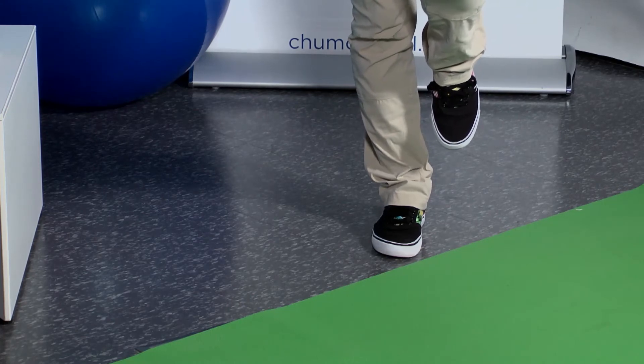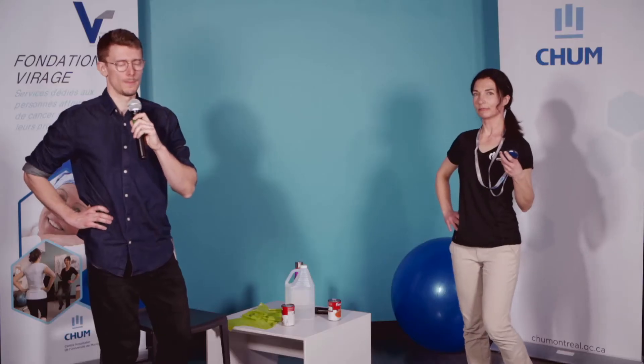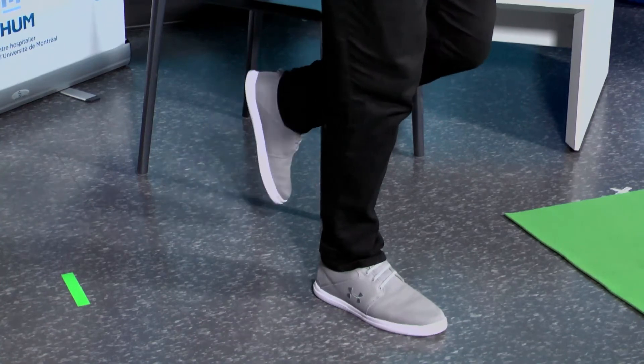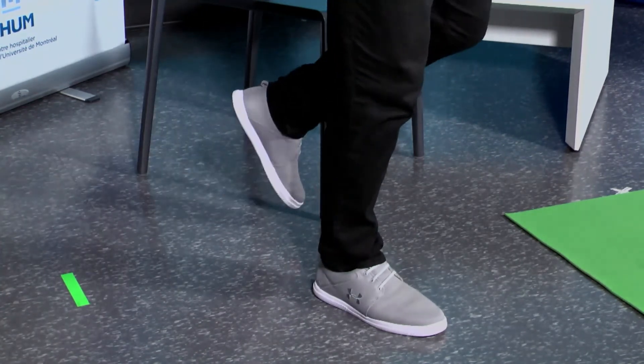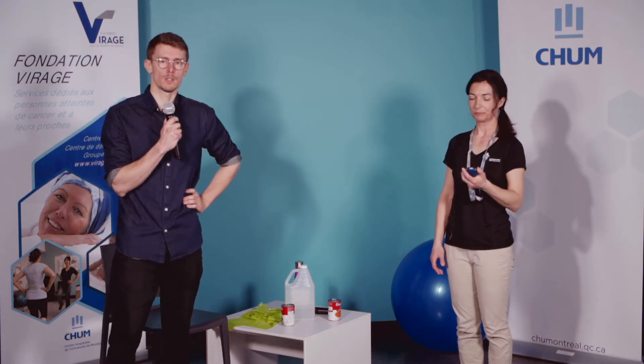On va y aller pour 35 secondes — dans 3, 2, 1, c'est parti. On va sentir un effort surtout au niveau de la cheville, de la hanche, du mollet peut-être. Il y a beaucoup de muscles qui vont travailler. Ce n'est pas grave si vous n'avez pas le 35 secondes de manière consécutive — vous pouvez mettre l'autre pied à terre et vous replacer. Encore 10 secondes — 3, 2, 1, stop. Parfait, ça a commencé à chauffer un peu au niveau des chevilles — c'est ce qu'on veut.